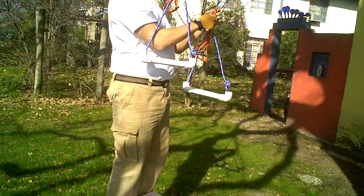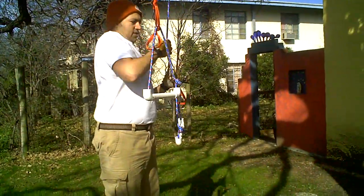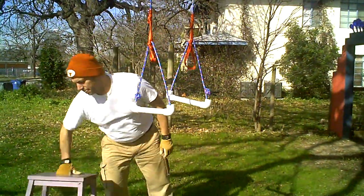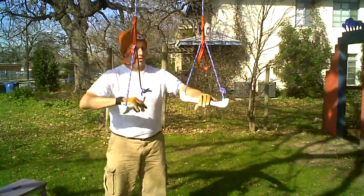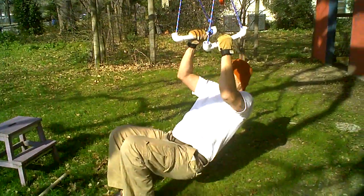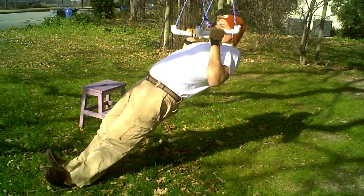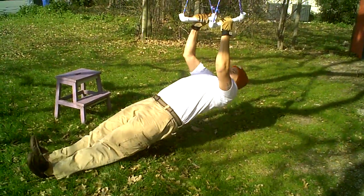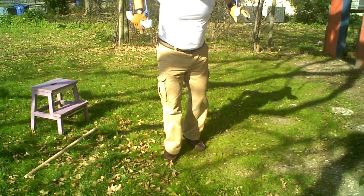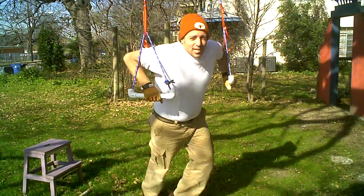I'll get it as low as I can go, and then I'll show you — from here you can do rows. You can get down low, back straight, and pull, doing rows like this. You can push up and do dips like that.